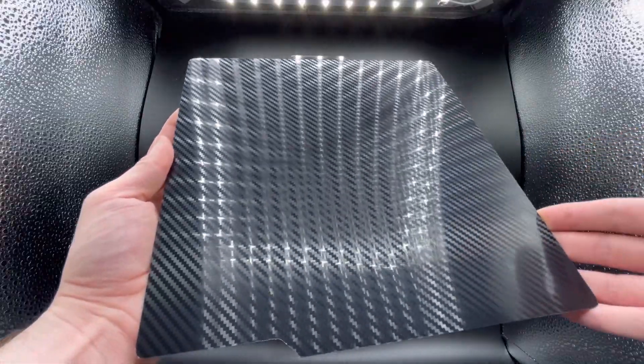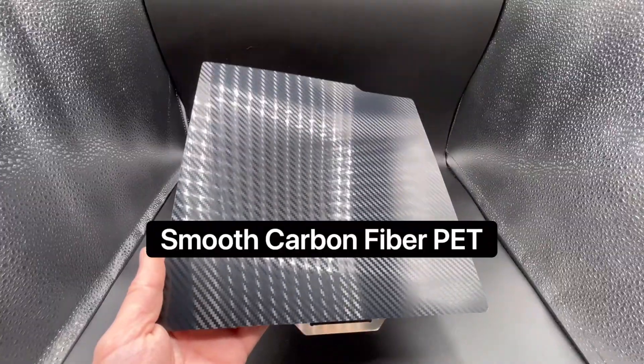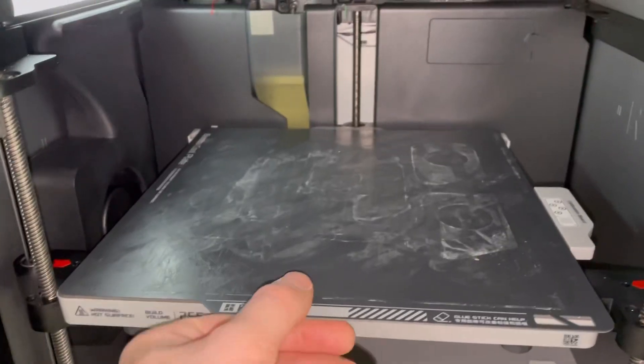In this video I'm going to be trying out this carbon fiber bed on my Bambu Lab X1 Carbon. This is a two-sided print bed — one side has the smooth carbon fiber PET and the other side has the textured PEI. I've already printed a ton of products using textured PEI beds, so in this video I'm going to be focusing on the carbon fiber side.